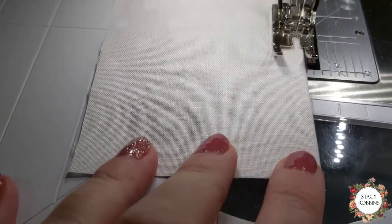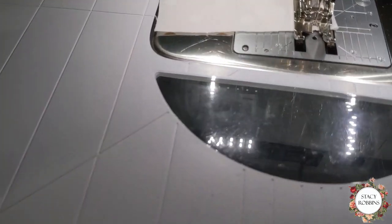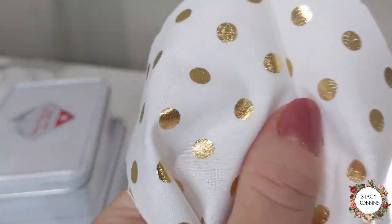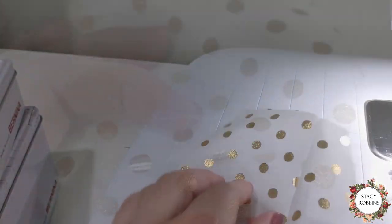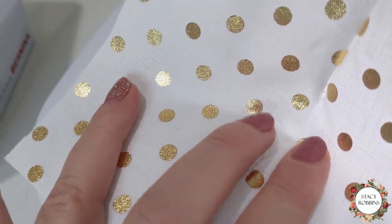Now I'm going to show you the what-not-to-do dart. This is a dart that we didn't meet close enough at the tip, at our dart point. Darts should point at the bust line, so if the point of your dart does not point to your bust point, you're in trouble. See how it's not quite to the point? Our dart has a little pleat at the end and it will not lay flat — that's a no-no, you'll always have a little pucker right there. This one is sewn all the way to the tip, right along the edge, and it lays nice and flat.